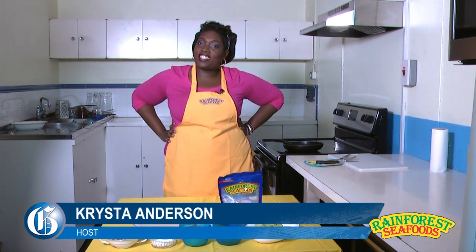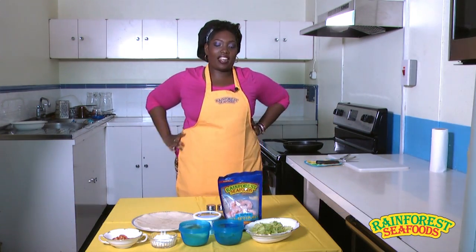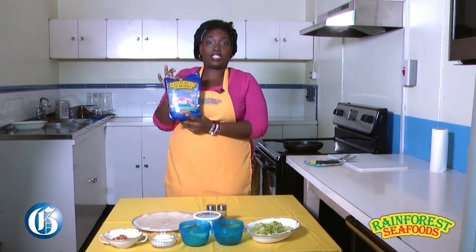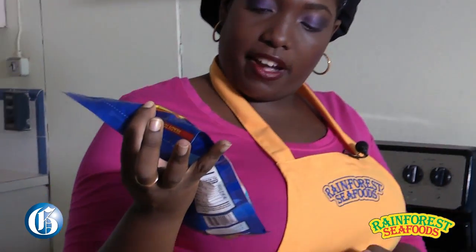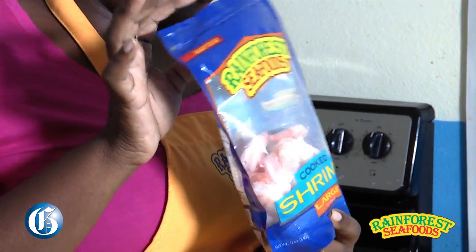We are back with I Am Not A Chef. My name is Krista Anderson, Chefette. This week we are here with Rainforest Seafood. We are very privileged to have cooked shrimp making a grand debut this time around.